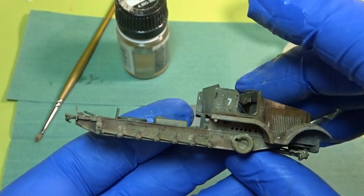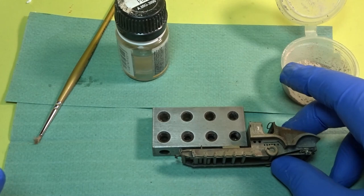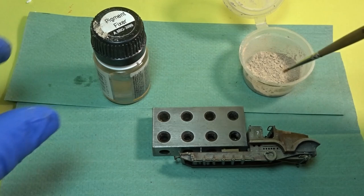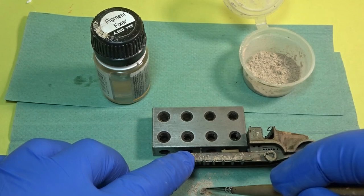Once that had all dried I started doing some pigment work on the lower hull. It's just a matter of getting a mixture of all your different lighter pigments — because obviously this is going to be in the desert — and then getting an old brush and trying to break it down into a dust consistency and applying that liberally to the model itself. I only did the one coat because sadly I've lost pretty much all interest in this build by now.